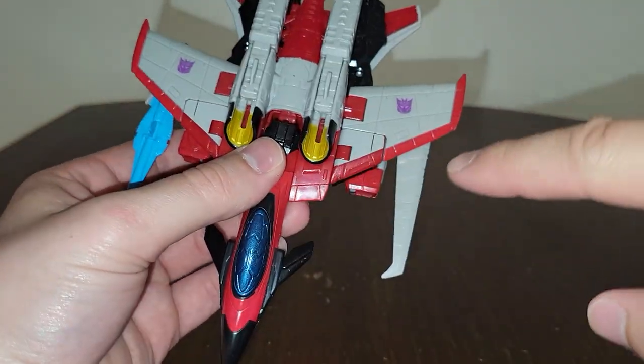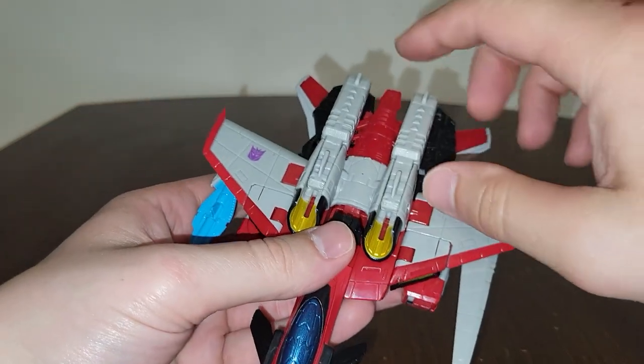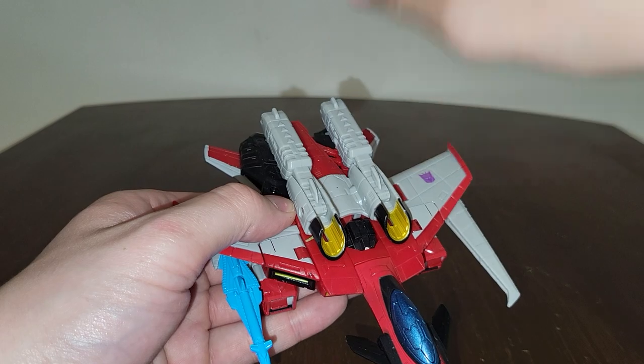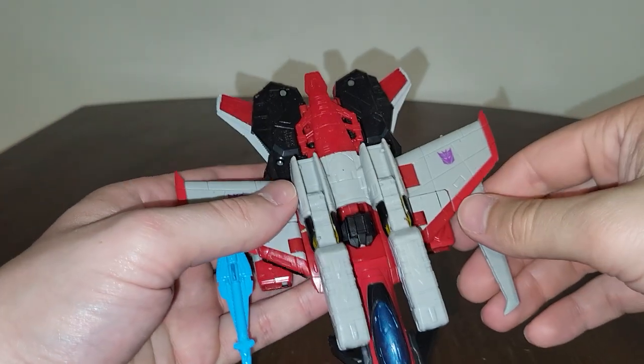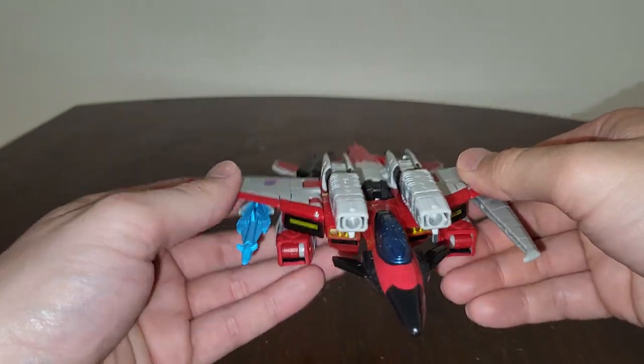With the Star Saber and the little wing, very nicely done. I love this part right here - you can just take his null cannons and flip them over, and you get this fire effect. I don't have any of my blue special effects accessories right now.